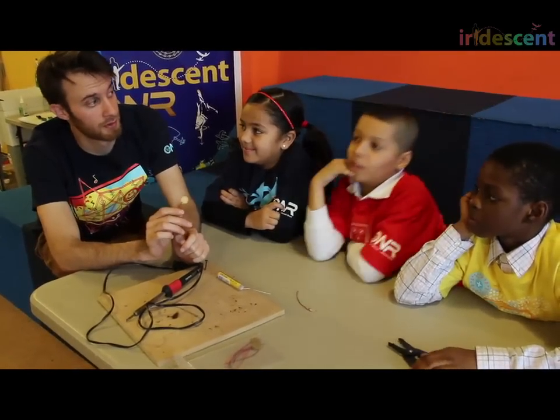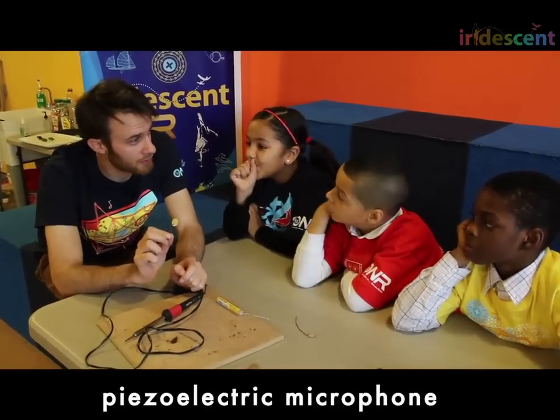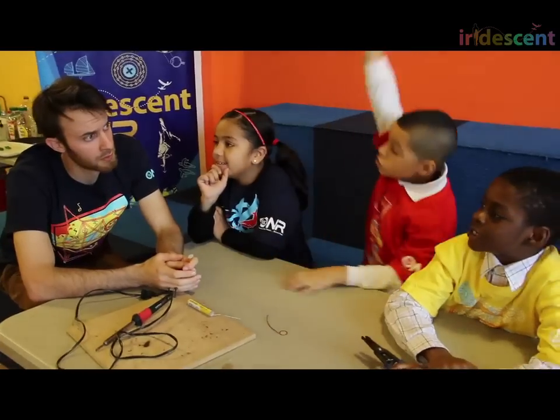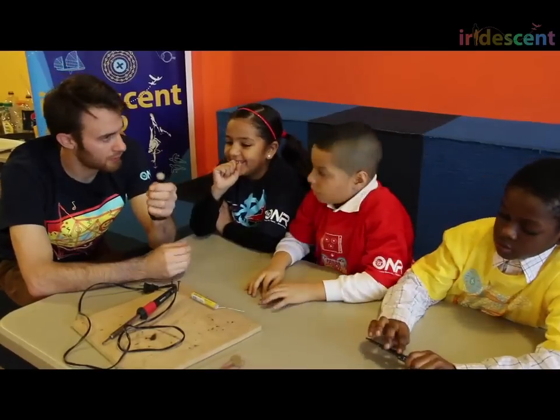Piezoelectric microphone? Yeah, it is basically a piezoelectric microphone. Now, remember, what is the job of a microphone? It turns what energy into what energy? To turn sounds into electrical energy. Yes, it turns sounds into electrical energy.